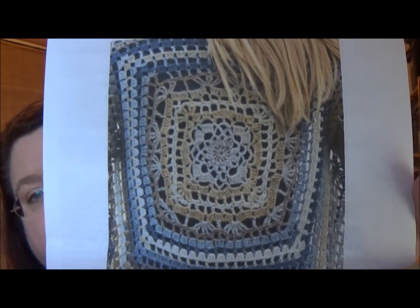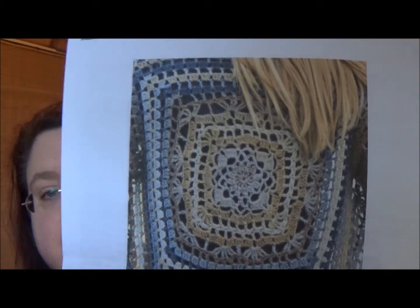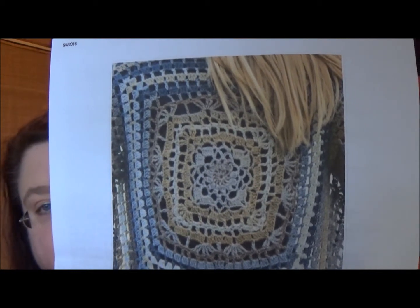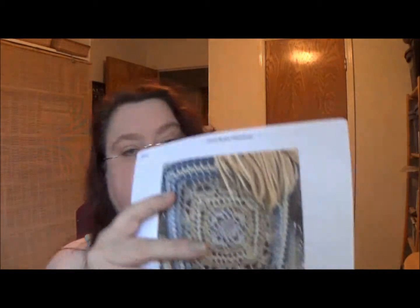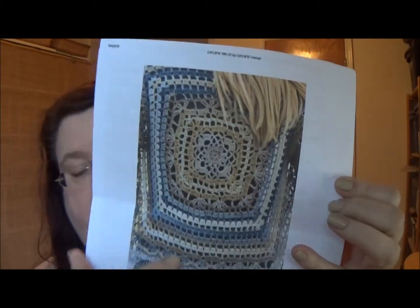That is so pretty and it's probably right at the upper limit of my skill level. It's considered intermediate or advanced beginner. There's a chart, there's instructions, and I can read a chart, so I don't think I'll have a problem making this. Once you get past the medallion, the body of the jacket is just repeats, and I'll show you the way it's made in a little bit.